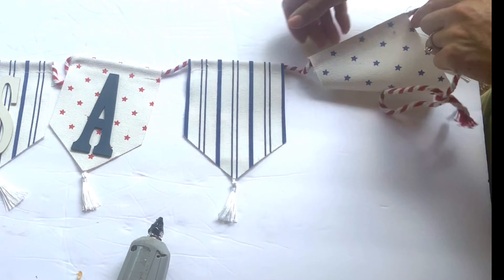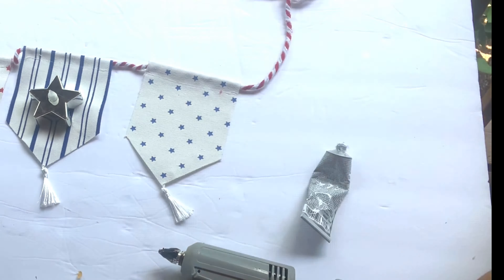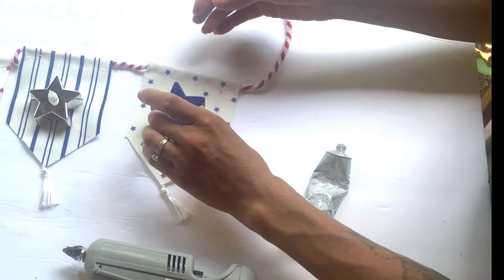You want to allow this to dry. Now these LED lights last for 240 hours.